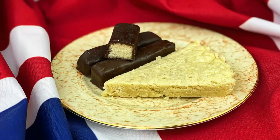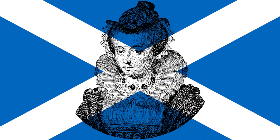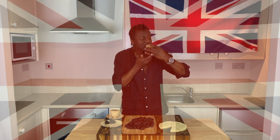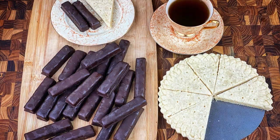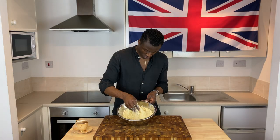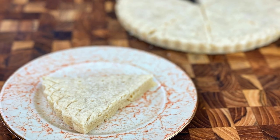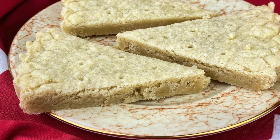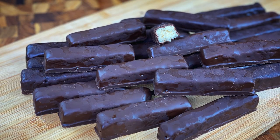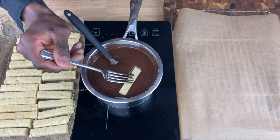Shortbreads are a traditional biscuit native to Scotland and were a favourite of the Queen of Scots, Her Royal Highness Queen Mary, who loved them for their melt in the mouth texture. The biscuits can come in a variety of shapes and sizes, but in this episode we'll be showing you how to make classic petticoat tails, named after the classic dress wear item, as well as a chocolate coated shortbread finger, or to British ears, Cadbury chocolate fingers.